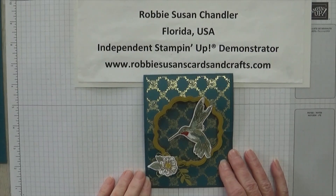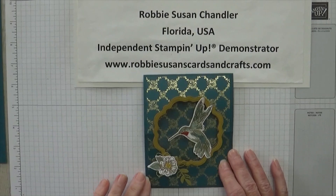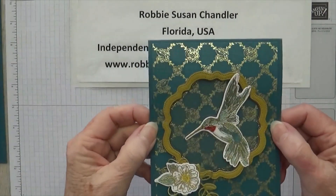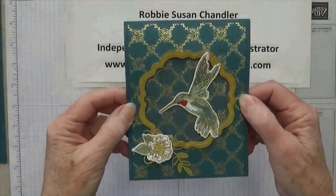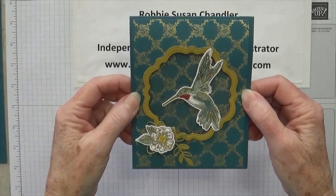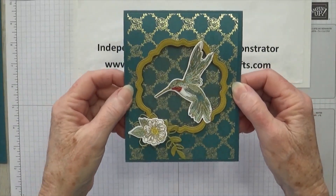Now you know the saying, if you give someone lemons, they'll make lemonade. Well, if you give us card makers cardstock, we'll make cards. So today let's make a card. Here's the one I'm going to show you how to make today. This is a beautiful hummingbird easel card using the Thoughtful Expressions dies and stamp set.